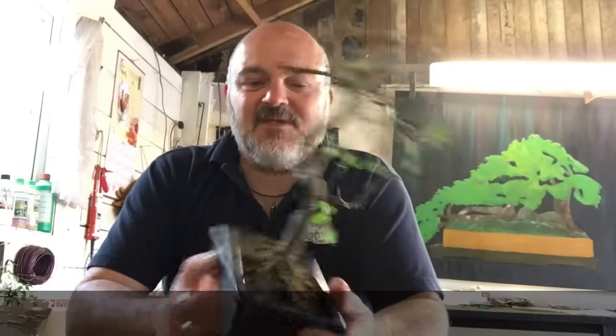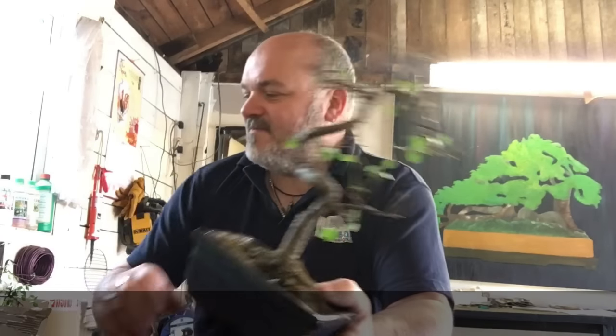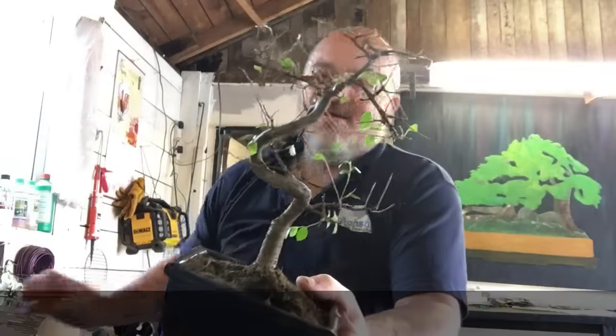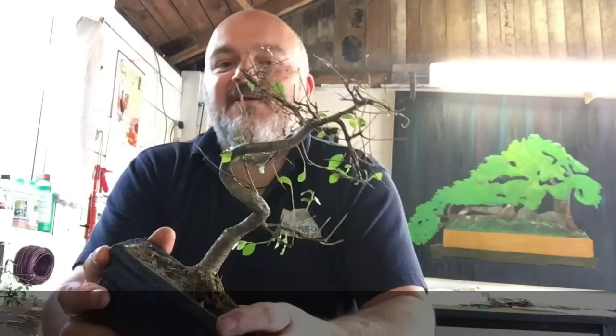So I'm just going to go through a set of quick and easy steps on how to get your Chinese Elm from this back to this. First things first, this particular one has leaves on, so that's a good start — it looks like there's still some life in it.